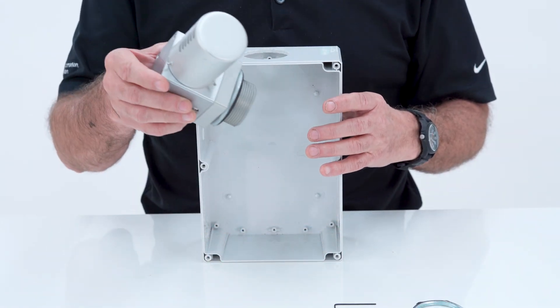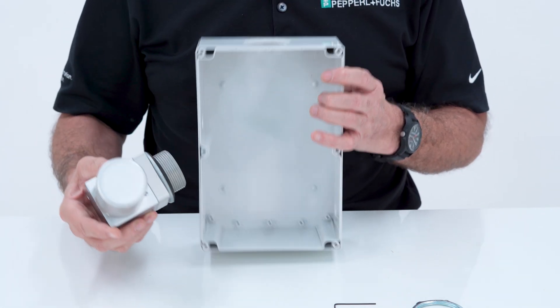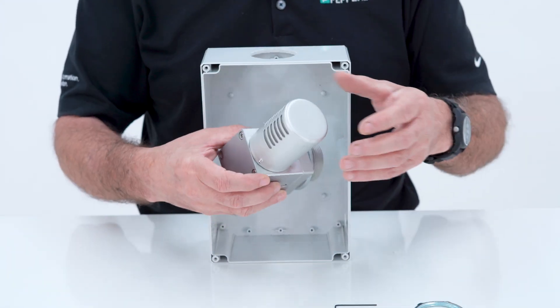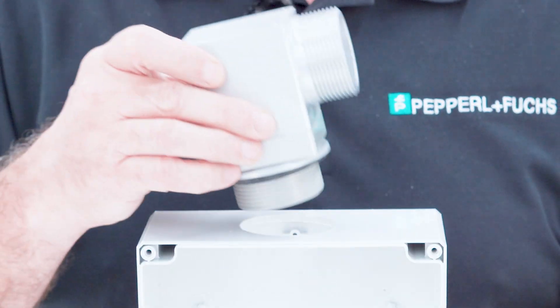This vent is not gravity dependent, so you could mount this on the top, on the sides, or on the bottom. You can even mount this inside the enclosure by taking off the cap. For this application, we're going to mount the vent on the top of the enclosure.